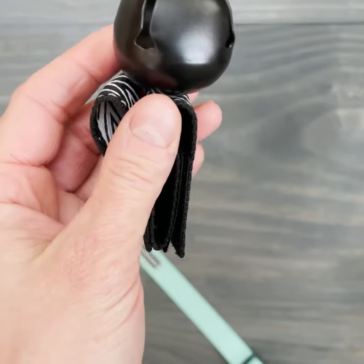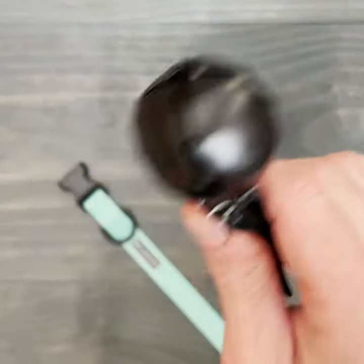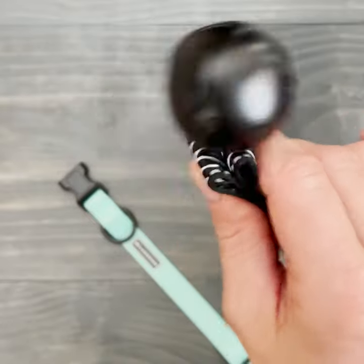Hi there! This is our backcountry bell. Right now the bell is on. With movement the bell will ring.